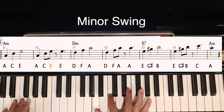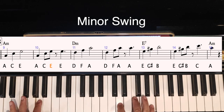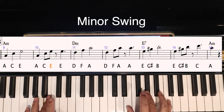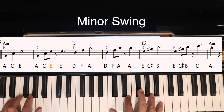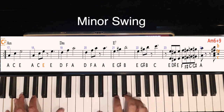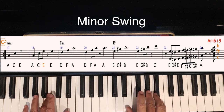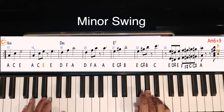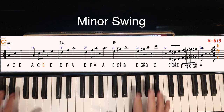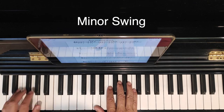Now the tune. Now after you've played the melody a couple of times...